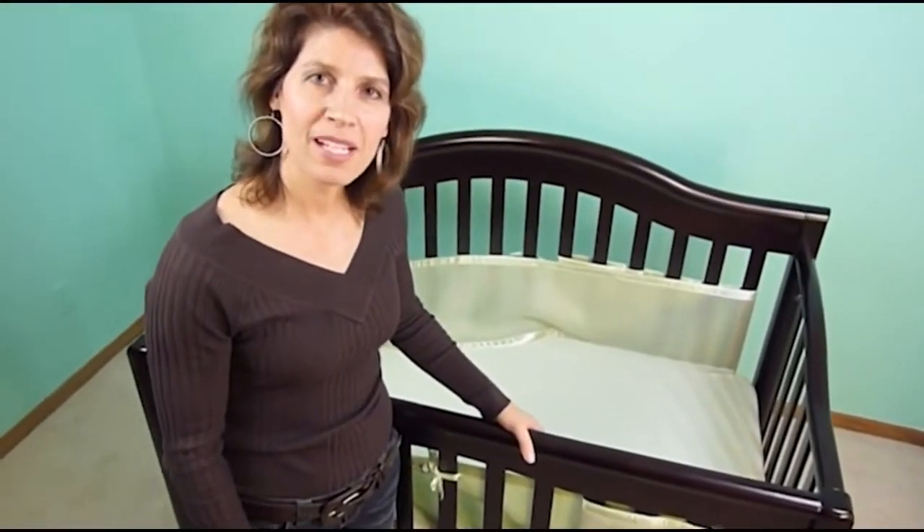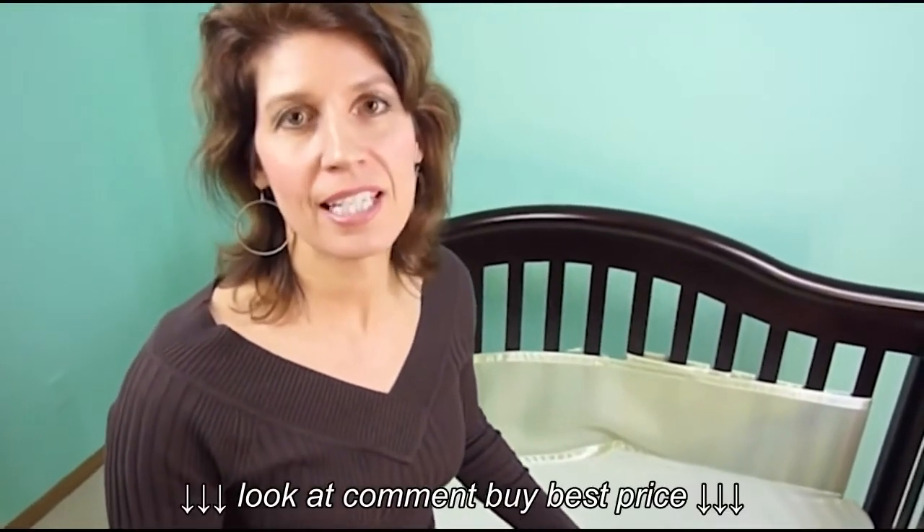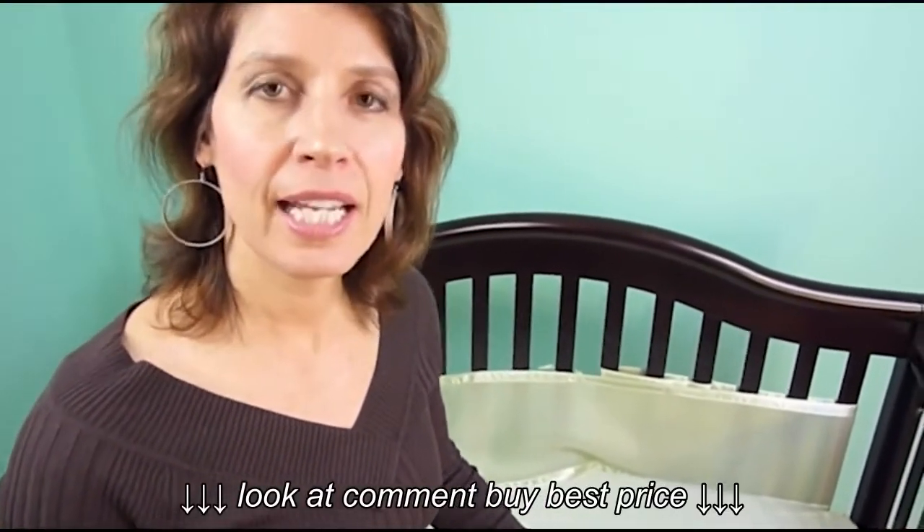Hi, I'm Susan Waters. My husband Dale and I invented the breathable bumper. I'd like to show you how easy it is to install on any crib. Today I'd like to show you how it installs on the solid end crib.